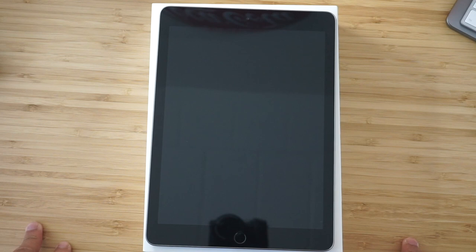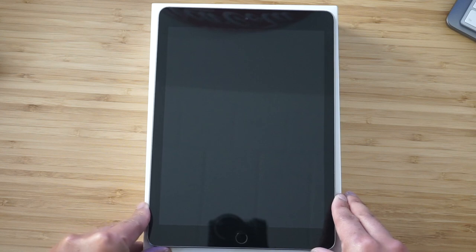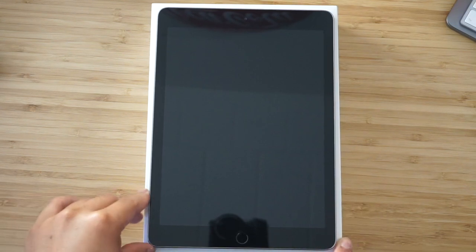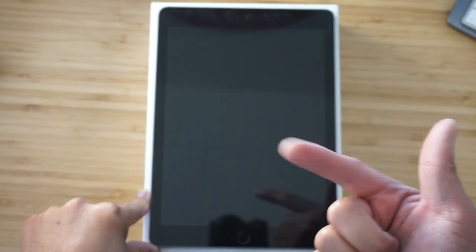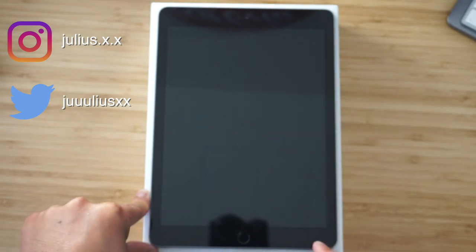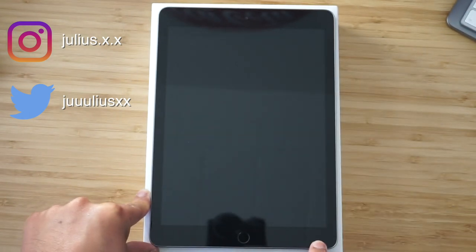If you enjoyed this unboxing of the 2018 iPad, let me know in the comments below. If you enjoyed it, leave a like. If you're new here, please subscribe to my channel — you can expect to see different types of technology vlogs like this one, as well as events around Toronto or around the world, and also music and video games. You can also follow me on Instagram and Twitter. I'll catch you in the next vlog — see you later!